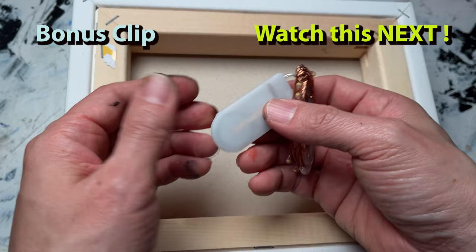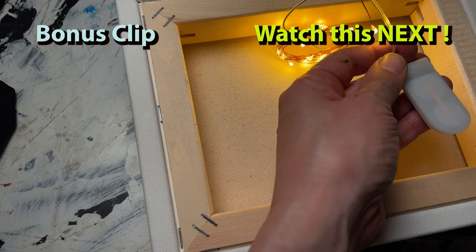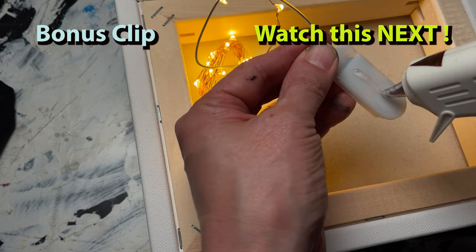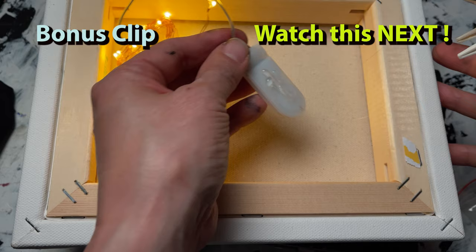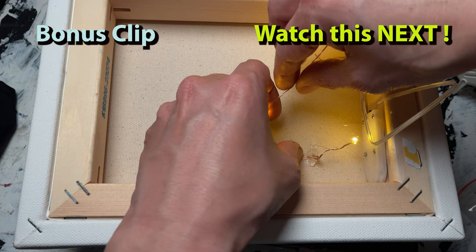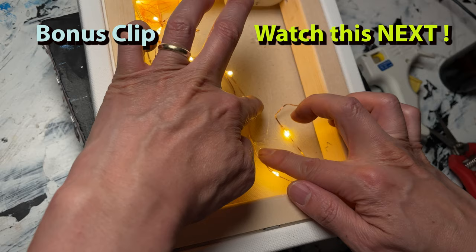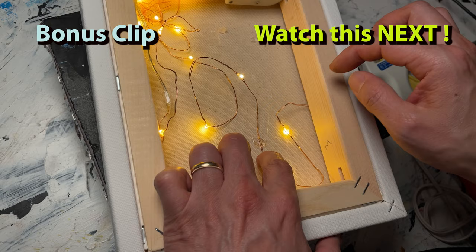Let's see — we'll use these LED lights and install them. I'm going to be pre-installing these LED lights using this hot wax glue gun.